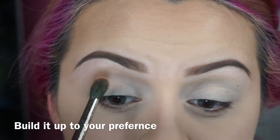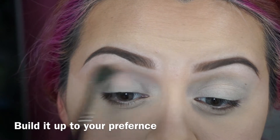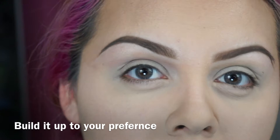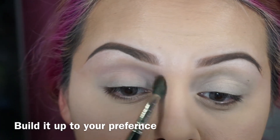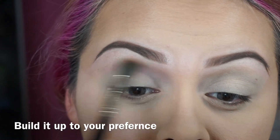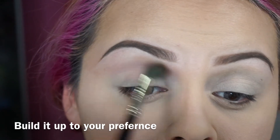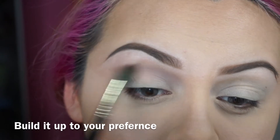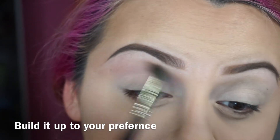I'm going to grab a little bit more. I'm going to use this as my transition color — just work it in there. It's very nice and light. Then just blend it out in circular motions with whatever is left in your brush.